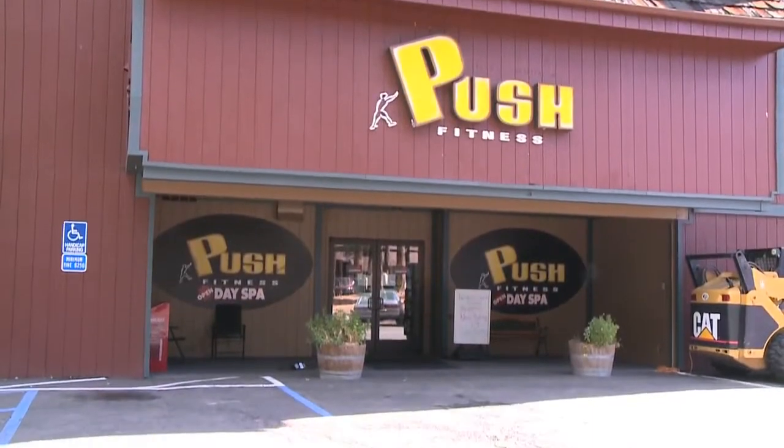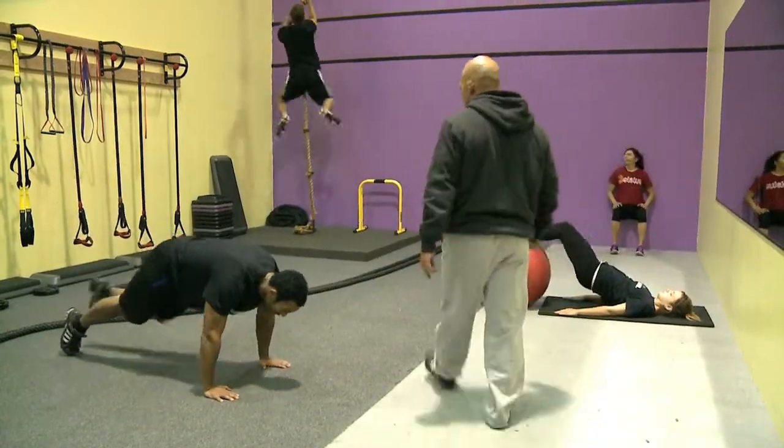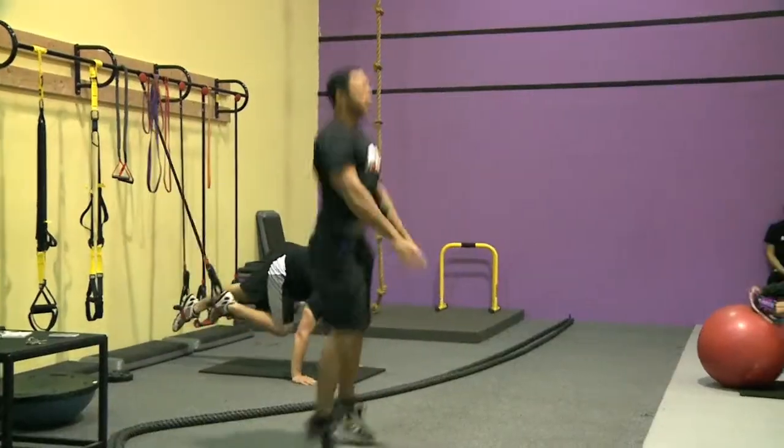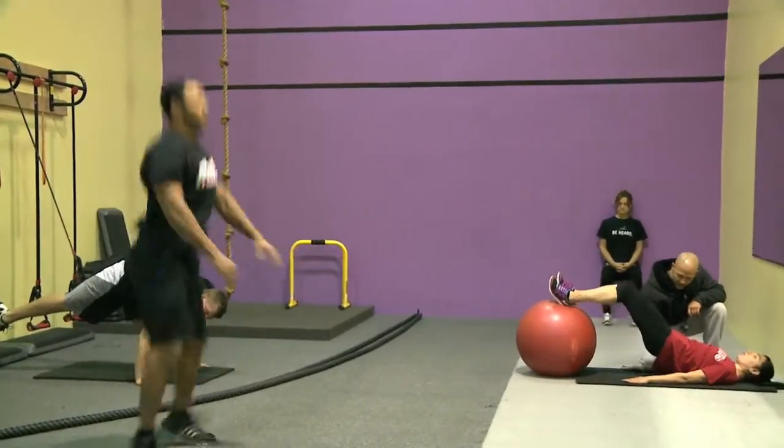At Push Fitness, there is a new class called BioFit that will not only help you get in shape but prepare you for other activities too. What we do in BioFit is we teach the biomechanics of movements. We want to make sure that everyone is learning how to move through exercises safely and effectively.